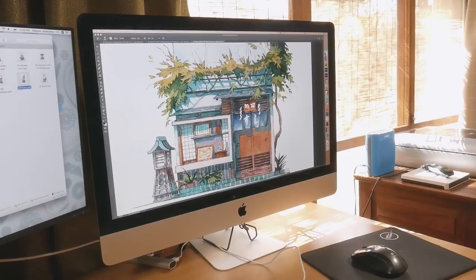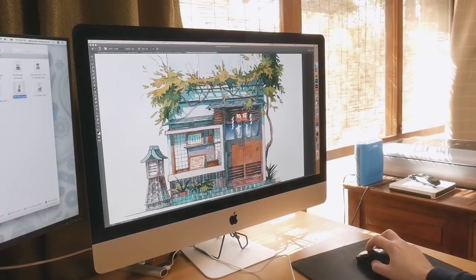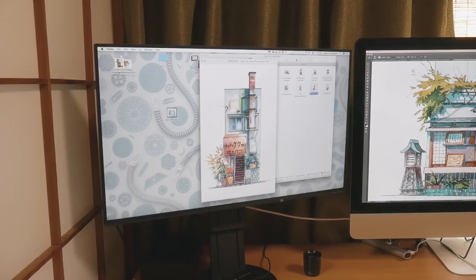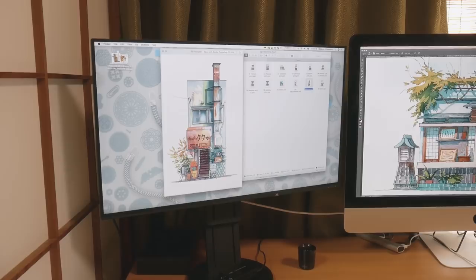I do most of my digital painting and drawing on this 27 inch iMac. It's an old model but it was powerful when I bought it. For most of my works I use Adobe Photoshop software. On my left side I have my EIZO monitor connected, and this monitor shows really nice but also true-to-life colors, so it's important when you do prints or send files somewhere.